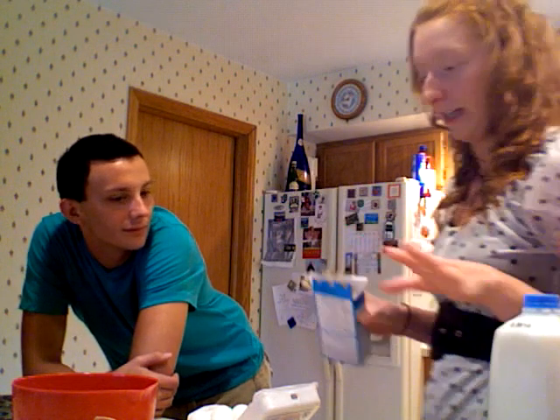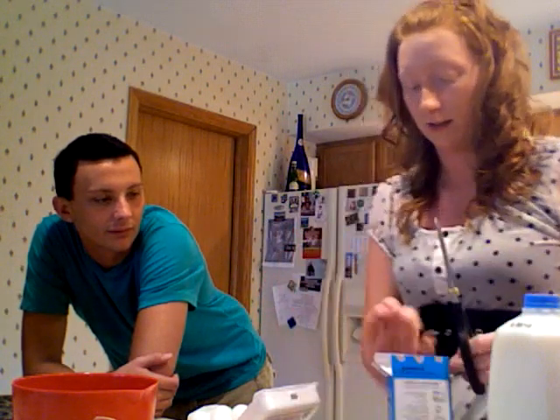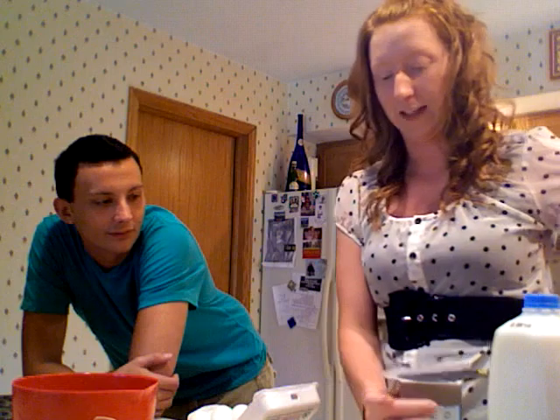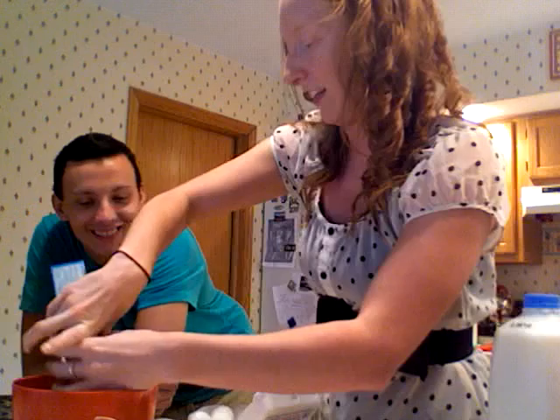Make sure that you have all your ingredients laid out and ready to go. Here's the muffin mix. Since we're going to make the whole thing, I'm just going to put that in there.